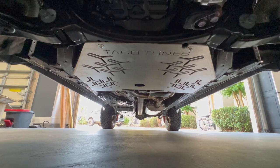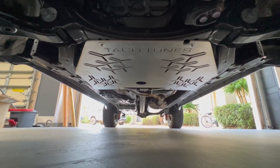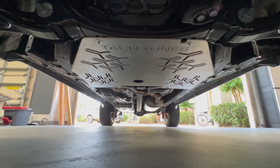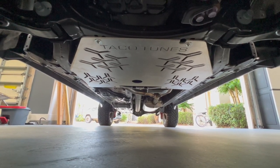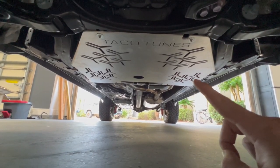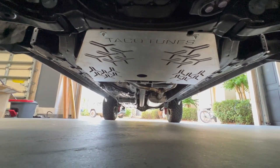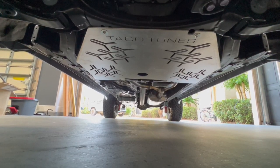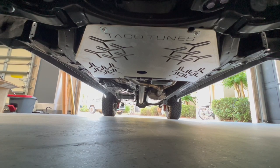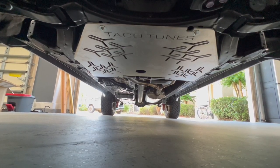So here's it looking from the front. We're covering up the two super easy accessible catalytic converters. And also I do like that our transmission pan is now also protected too. There are some breathing holes with Taco Tunes' logo into it too. But I like that those holes are there — if you get any mud or anything like that under your vehicle, you're able to hose it out easily and all that mud should be able to fall through.